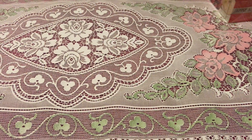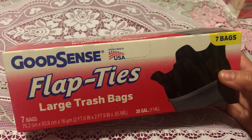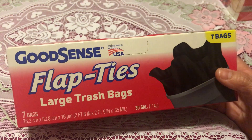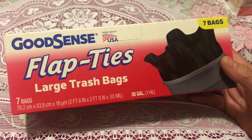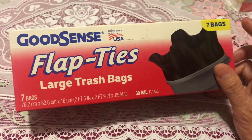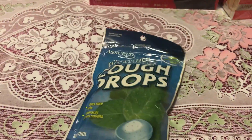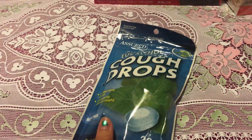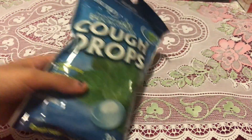I know I've been showing this already in past hauls, but it's part of our haul again. I got another one of these large trash bags. I really love this Good Sense brand trash bag because it's durable. I just got the seven-bag pack — they also have a nine-bag pack.